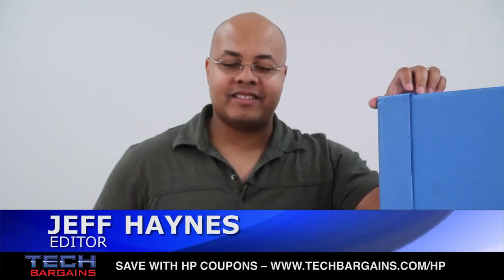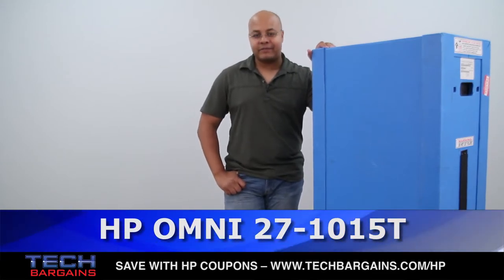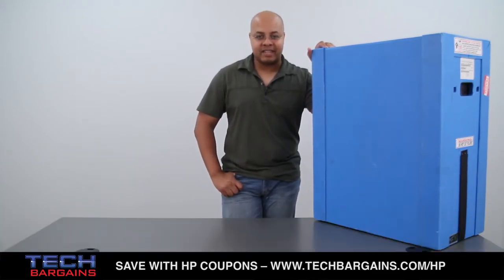What's up? I'm Jeff Fiennes from Tech Bargains, and this is the video unboxing of the relatively large HP Omni 27 1015T all-in-one desktop PC.